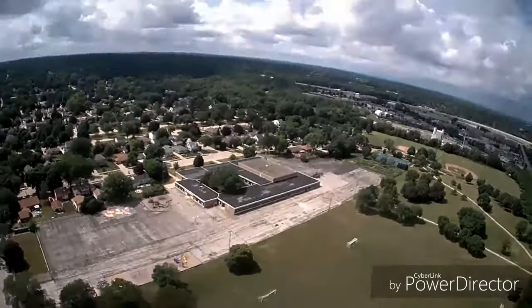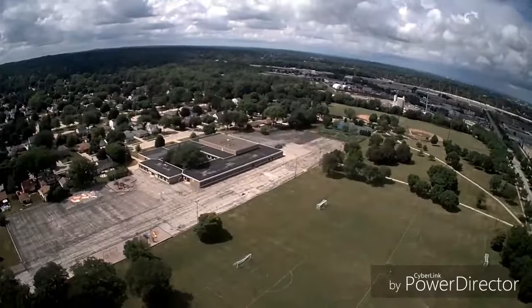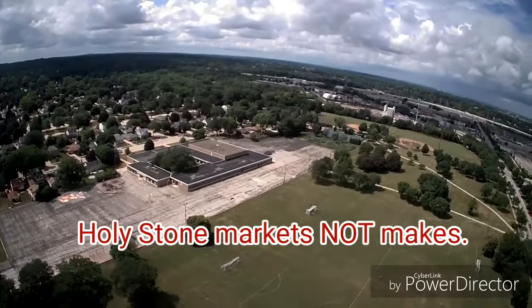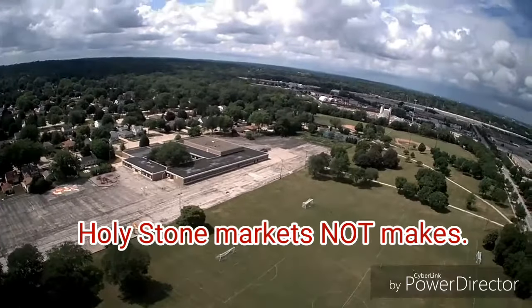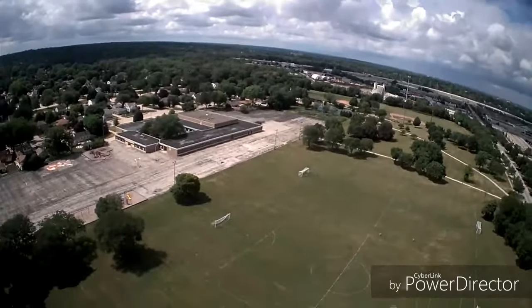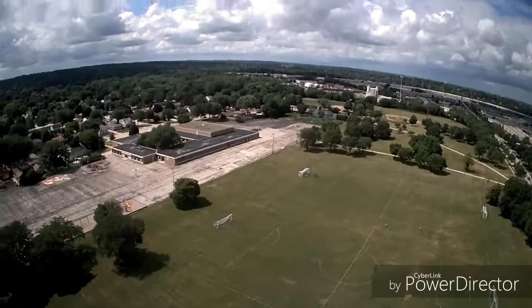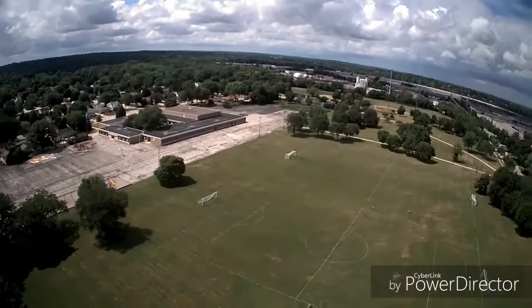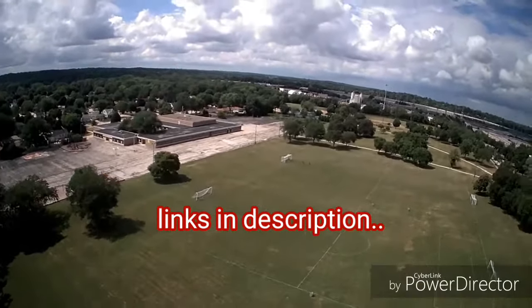There are upgrades you can do to this drone. Holy Stone sells a 1080p 2.4 gigahertz Wi-Fi upgraded camera for this drone — they don't make it but they sell it. There's also a 5.8 gigahertz option which is a completely different camera, also 1080p. These are plug-and-play camera upgrades you can use with this drone.